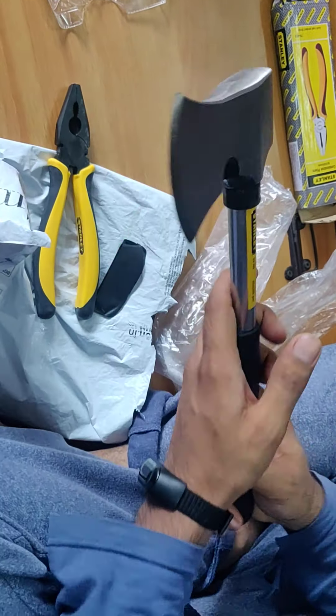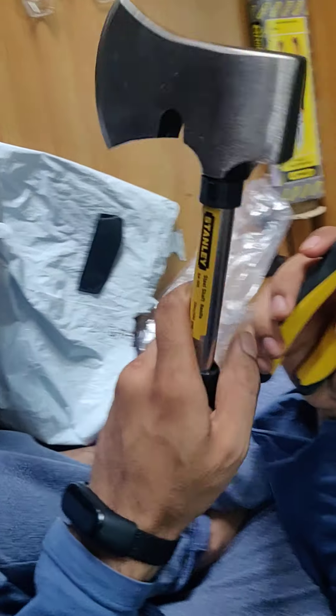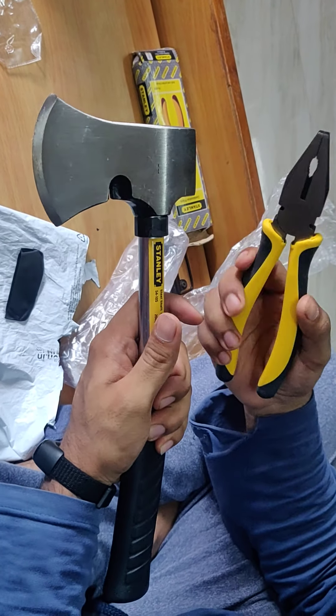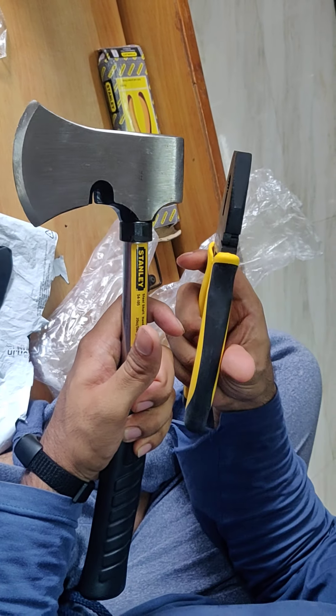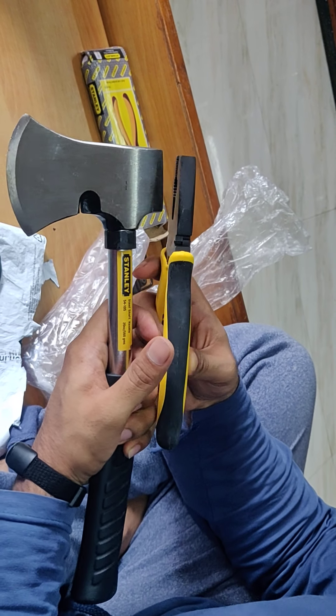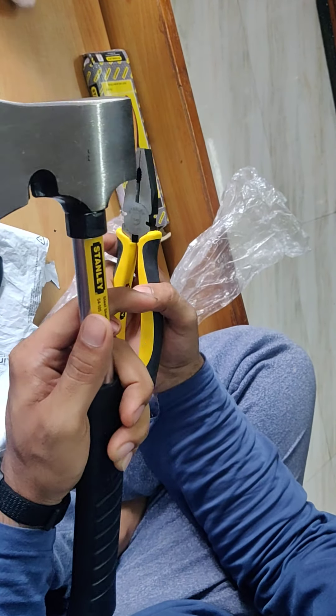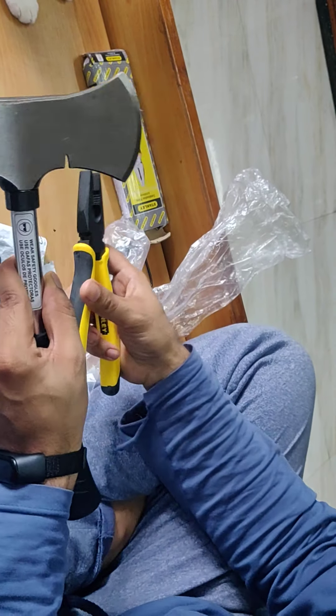This stuff is very good and I would recommend guys — if you need it, you can order Stanley products because Stanley products are pretty good quality and the price tag on Amazon is quite good. So it's a heads up for you guys and a big go.